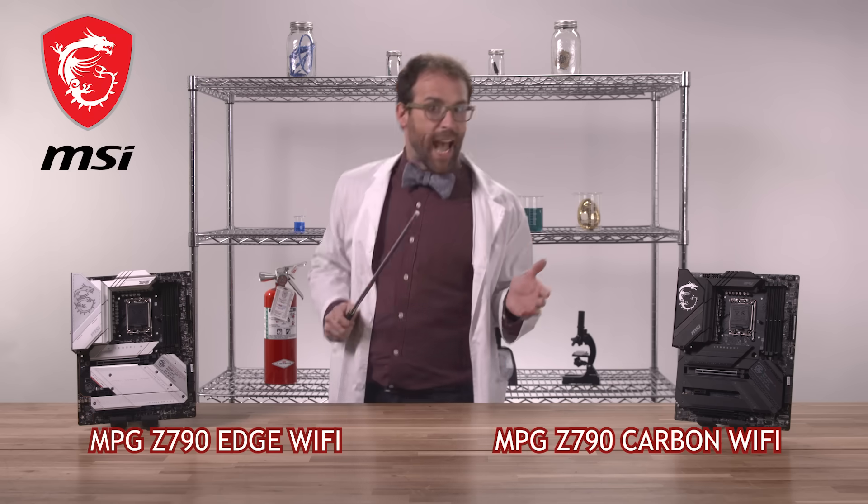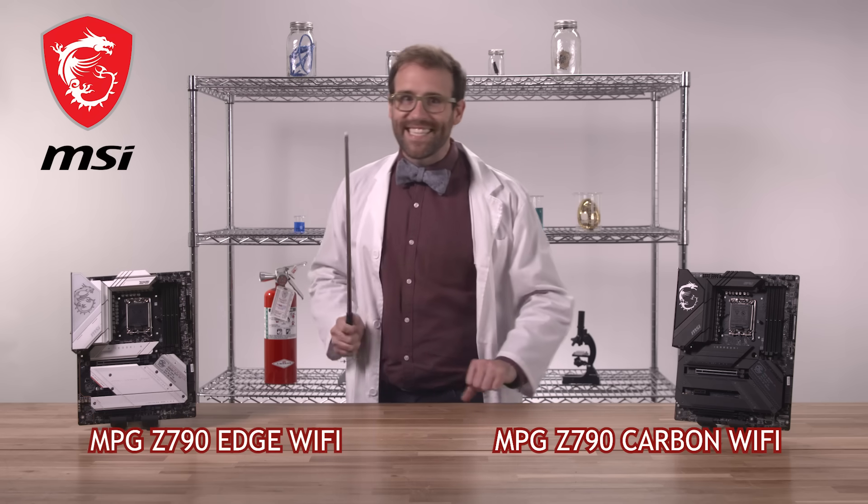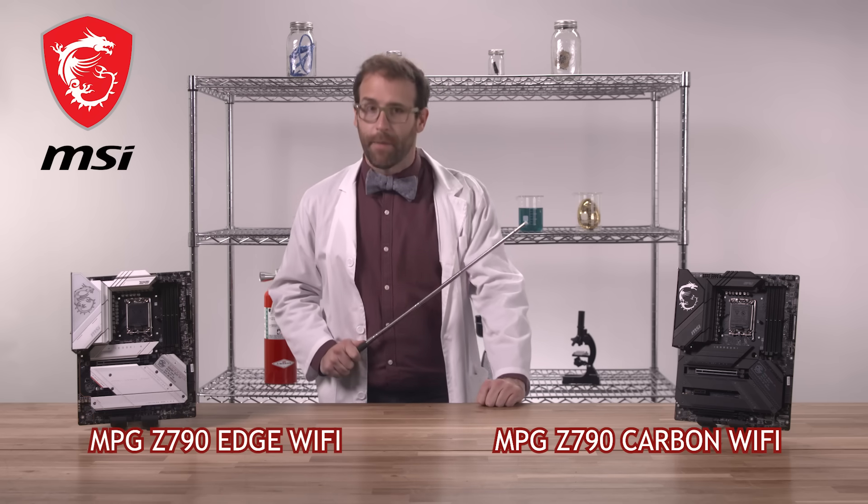With that in mind, we are going to discuss generational differences. To illustrate, with me today I have two next-gen Z790 motherboards from MSI.